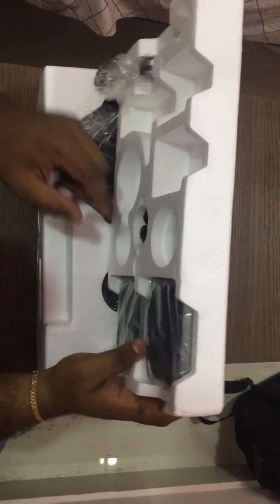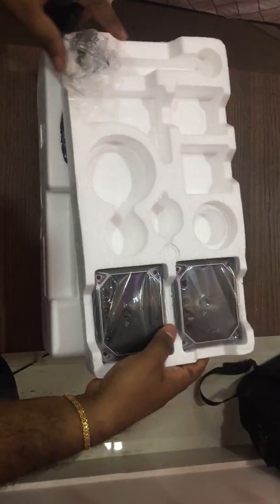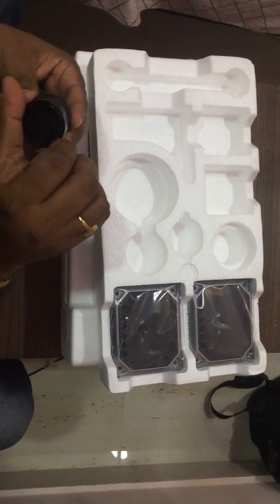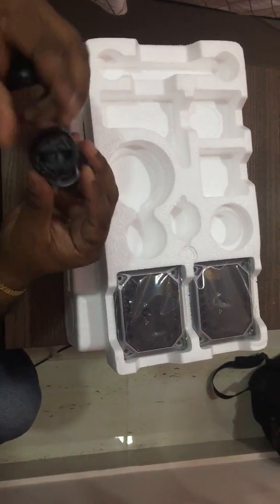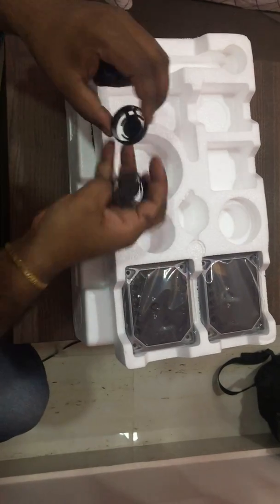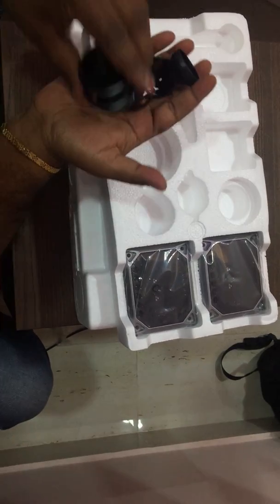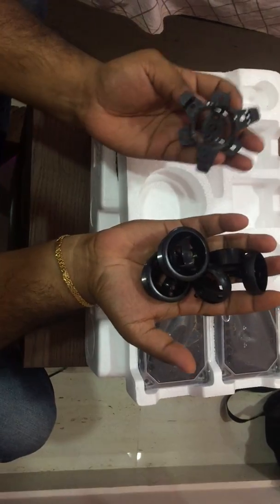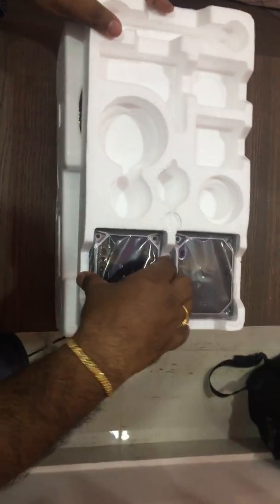The package comes with a lot of attachments in different sizes: small, medium, and large. This variety means you can fit the tweeters to virtually any door without modification. I'll need to figure out exactly how to use each one properly before installation so I don't misplace any of the smaller pieces.